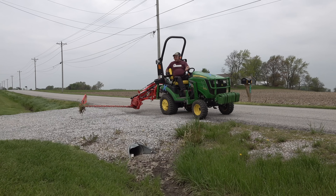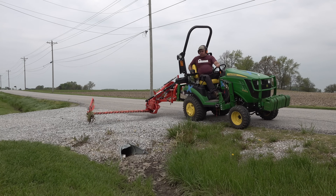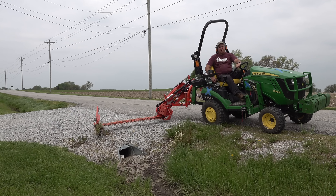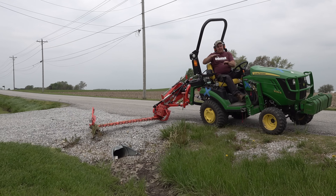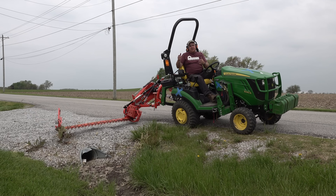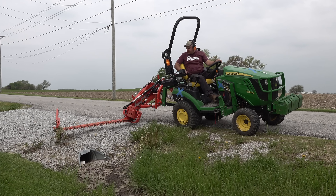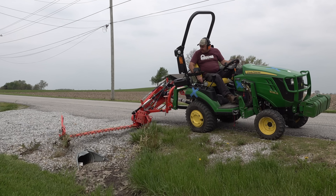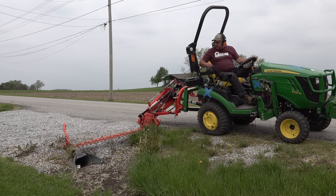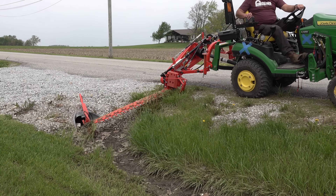It's a very simplistic design — actually this one's a little more complex than normal. On the normal one you have a set of fixed-position guards that stick out, and then you have the cutting sections which go back and forth. The whole thing is called a knife, and each individual piece is called a section. This one's a little more complex because the guards move as well as the cutting knife — they both oscillate back and forth.